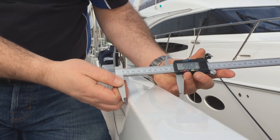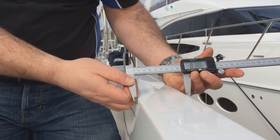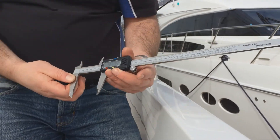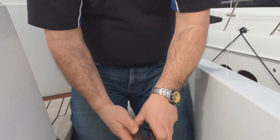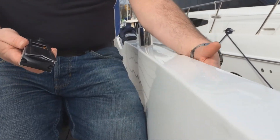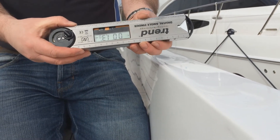Very easy — measure the very top of the ball work and take the measurement. On some yachts like this one, we do have an angle on the inside and the outside, so a digital angle gauge is the tool required.